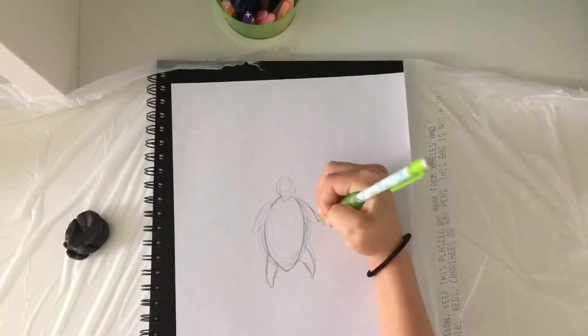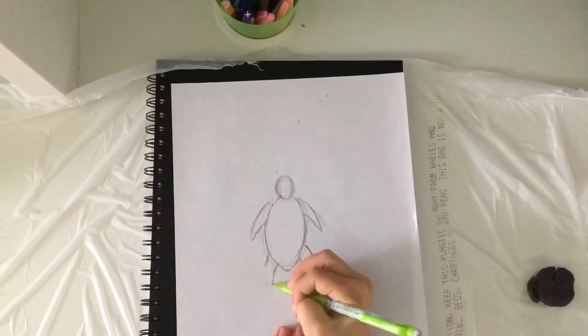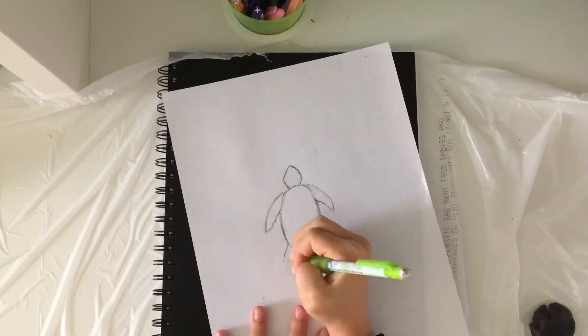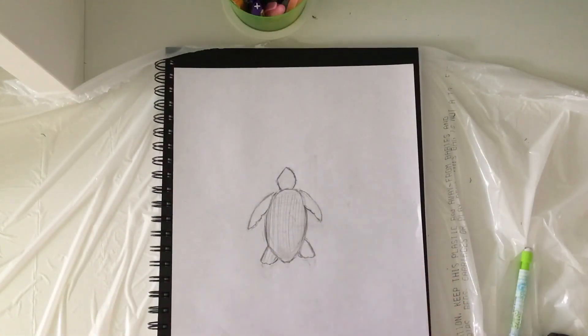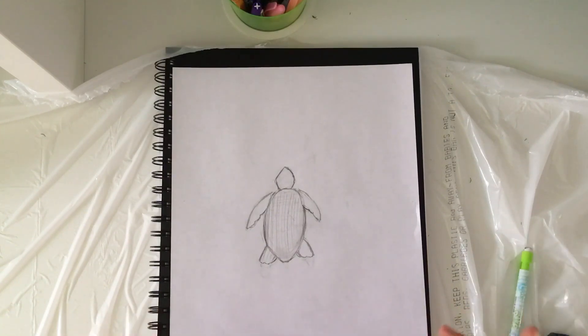Here I'm sketching out a turtle because I wanted to do something with turtles for the front of my sketchbook. I'm just sketching out a silhouette of a turtle. I changed the fins because they were wrong. Then I finished drawing the basic outline silhouette of the turtle. Now I'm going to cut it out and trace it to make a couple more, and then we can get right on to painting.